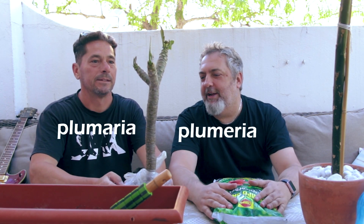So what do we got here? This is called a Plumeria.